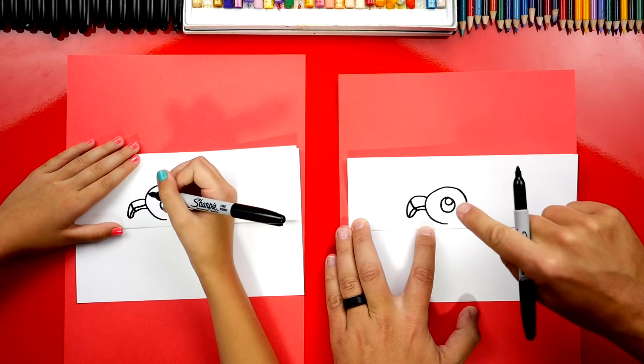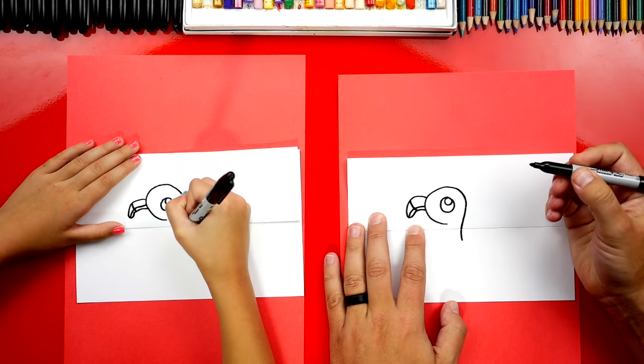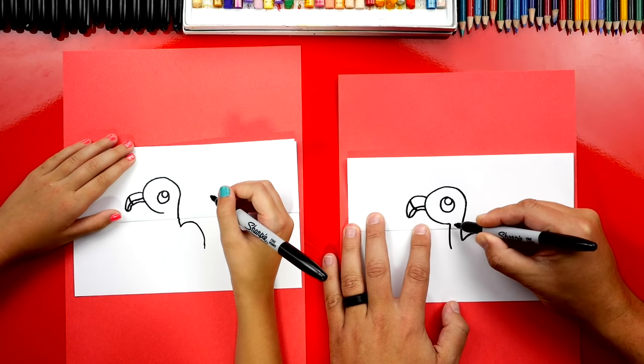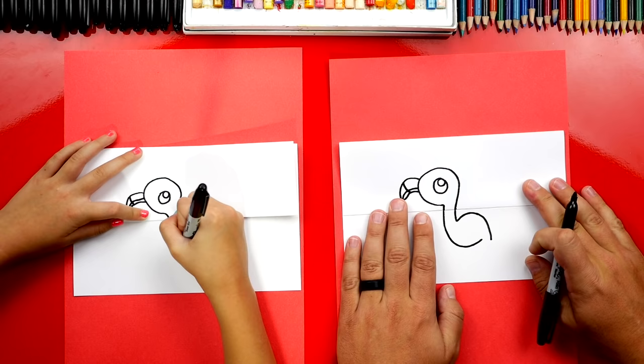Then draw a curve for the mouth that connects to the head, and a line that comes down and connects to the bottom of the beak. Now let's finish the neck — start over here on the back and draw a line that curves down below the fold and stop. Draw the back of our baby flamingo with a curve that comes up and down. Then draw the front of the neck curving down below the fold, almost connecting to the other line — that's the tail.